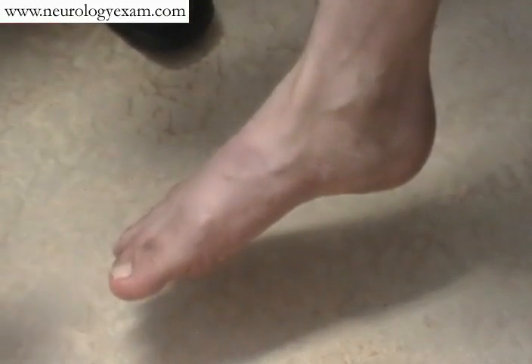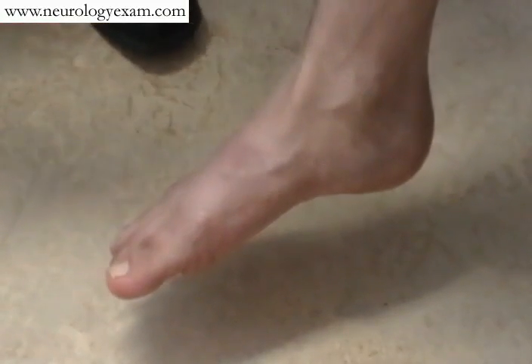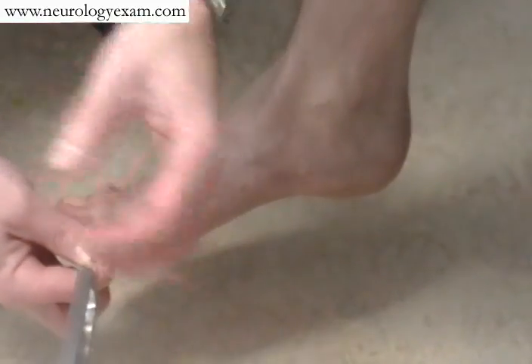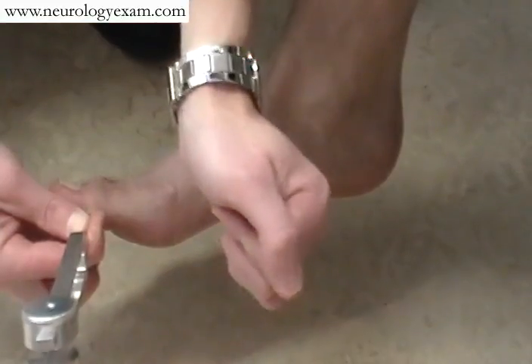Similarly, in the lower extremity, you can also assess vibration and proprioception in the same format. Asking them to close their eyes, tap your tuning fork, place it on the first joint, asking if they feel that buzz. "Can you feel that, sir?" "Yes." "And tell me when it stops." "Now." Excellent.